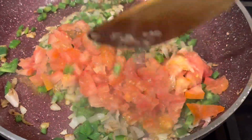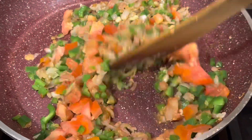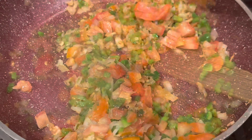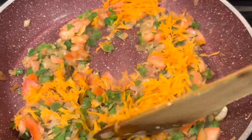Add in a tomato and mix them well. Then I'm adding in a grated carrot, mix them well, and cook them for a good five minutes.